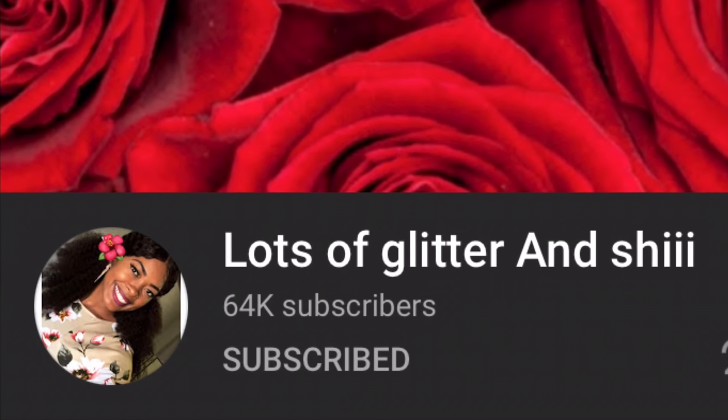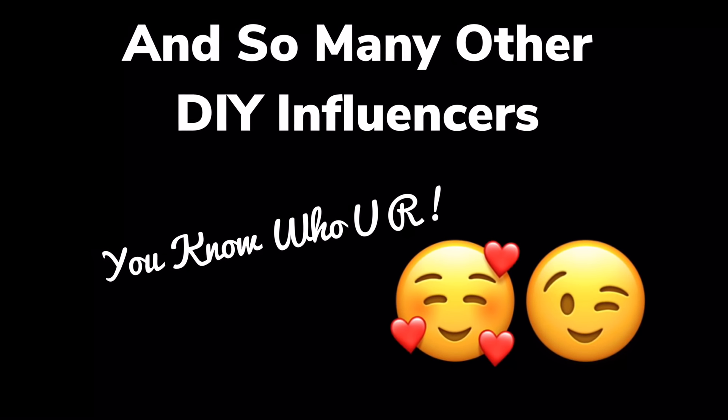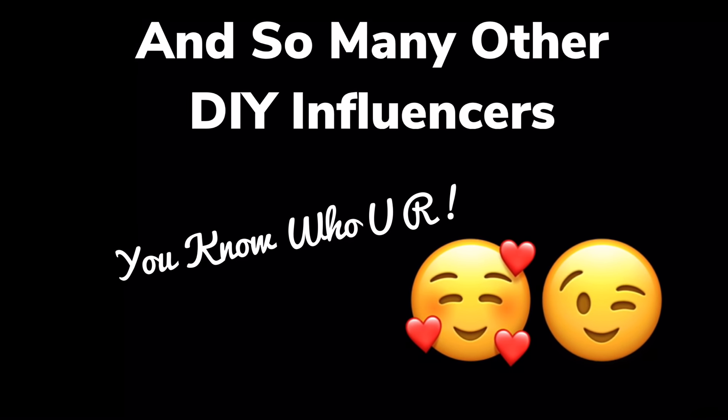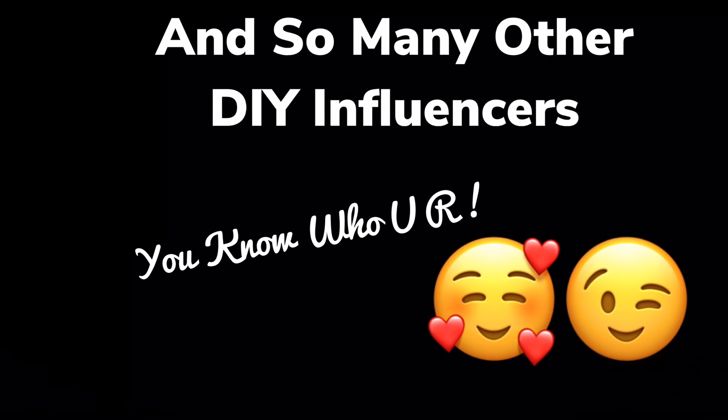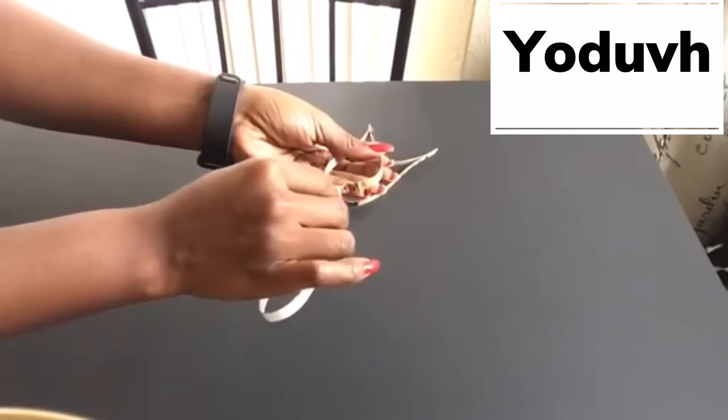I also love to give a special thank you to two beautiful, talented DIY influencers that have also inspired me throughout my YouTube journey — I will have their channels linked below. I would also like to say thank you to so many other DIY influencers that have inspired me; you know who you are.